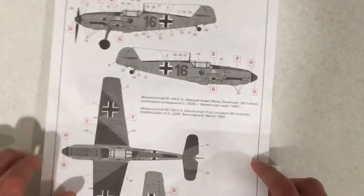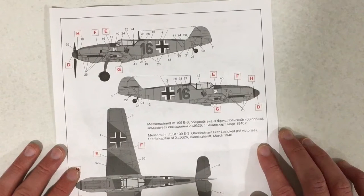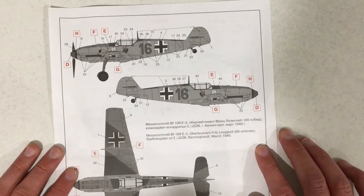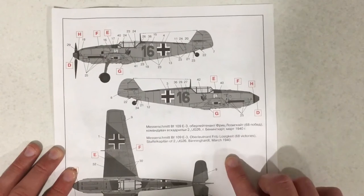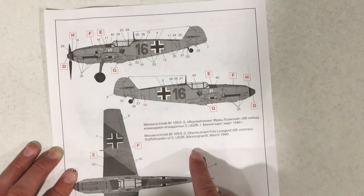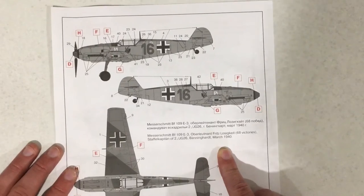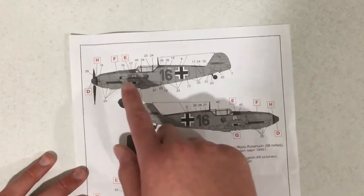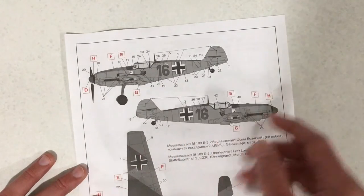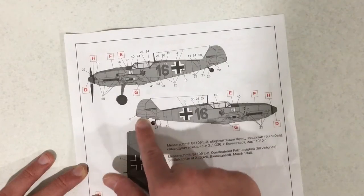On the other side we have another scheme. This is piloted by Oberleutnant Fritz — I can't pronounce that name; if you know how to pronounce it let me know in the comments. This scheme is from March 1940, so this would be an early Battle of Britain BF109. It is pretty much the same as the other scheme, except it does have the yellow nose and the yellow tail rudder.